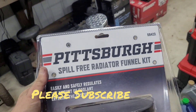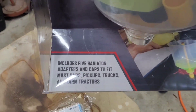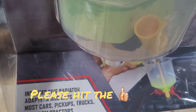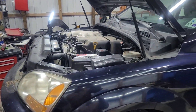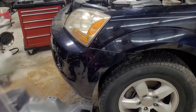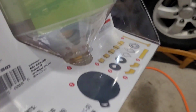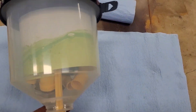What we got here is this Pittsburgh Spill-Free Radiator Funnel Kit from Harbor Freight. It includes five radiator adapters and caps to fit most cars, pickups, and farm tractors. We're going to see if it works on this Kia. Let's see how it works.